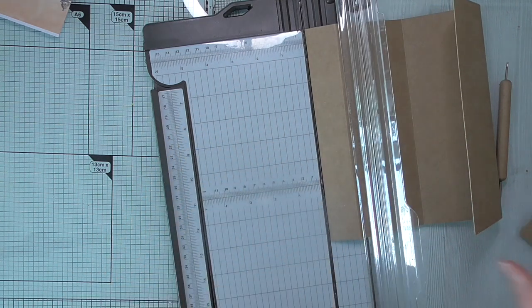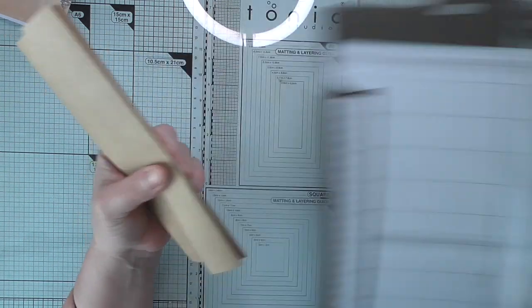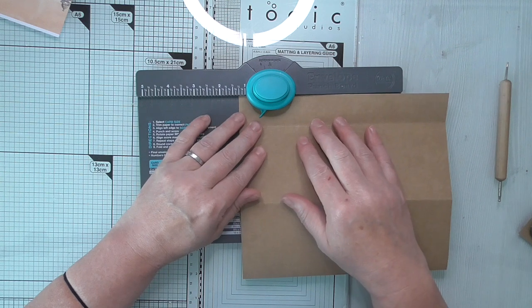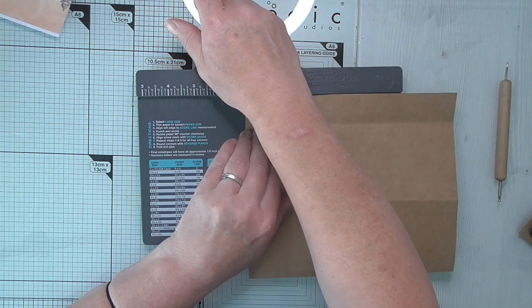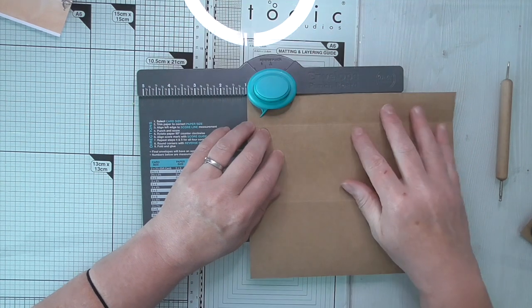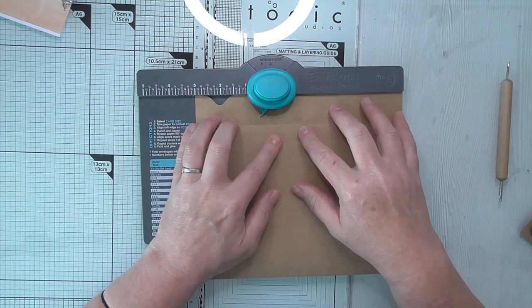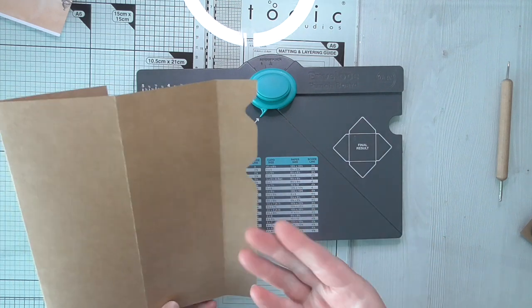I want it to have a tab as well, so I'm going to get my envelope punch bar. I want the tab at the top, so I'm just going to turn it over and put it on the one inch mark and punch. I'm going to move it along - I'm going to go up to three, and that'll give me a two inch tab. Then I'll need to cut away on either side.